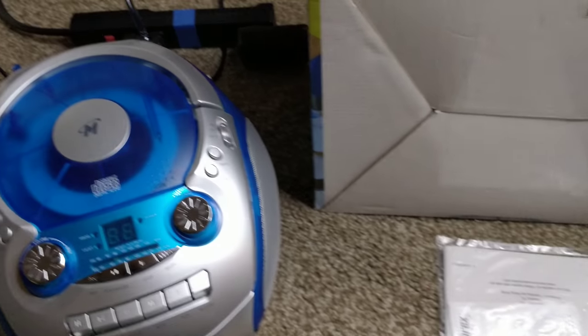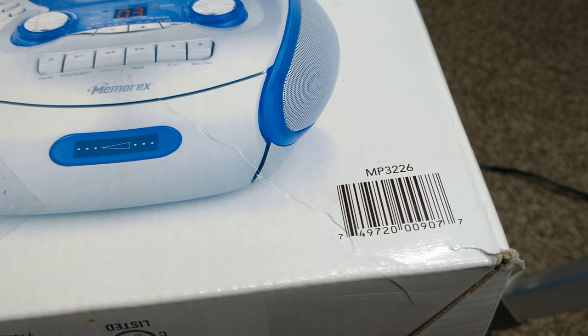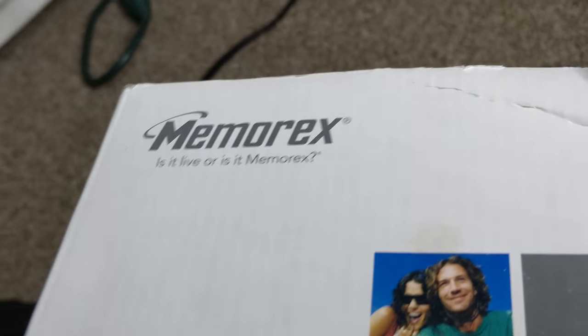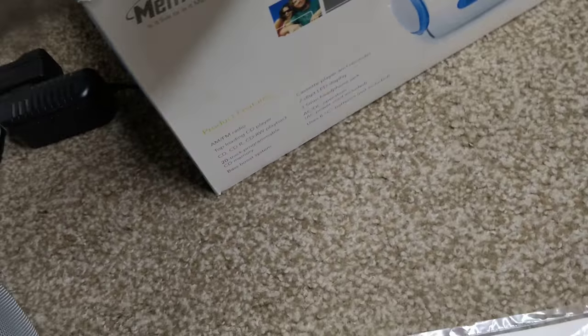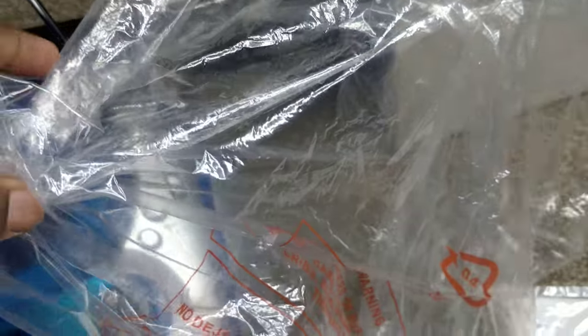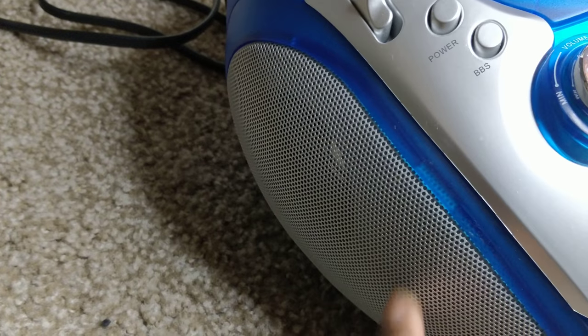Welcome to my YouTube channel. This will be a video showing you the Memorex model MP3-2-6. It will come in this box, encased in plastic, and will come with a user manual — though I don't think anybody's going to use that.